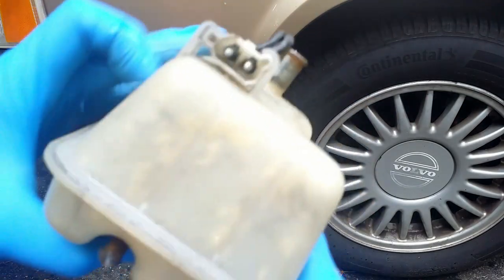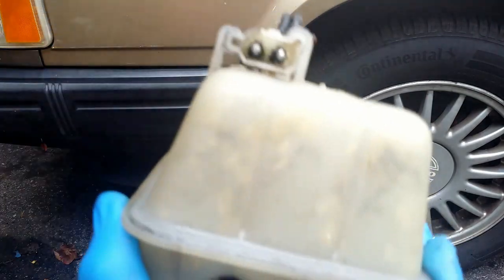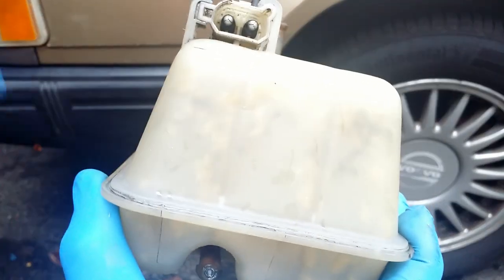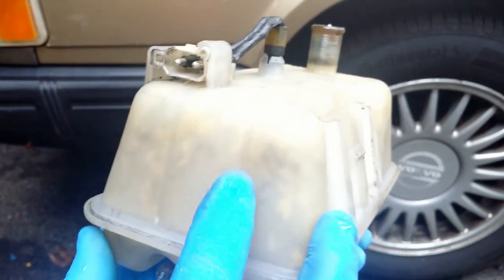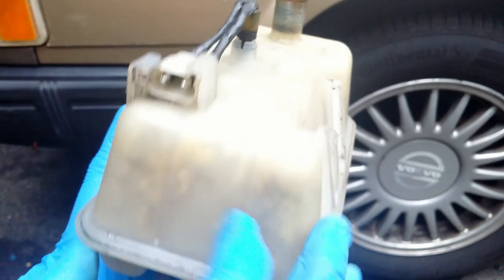A few minutes of shaking and I am getting there. Rice is well distributed inside. Now I need to rinse it thoroughly — I don't want the rice to block the radiator's passages.